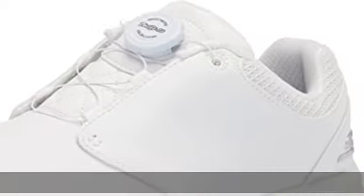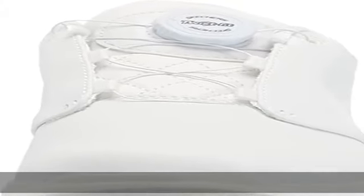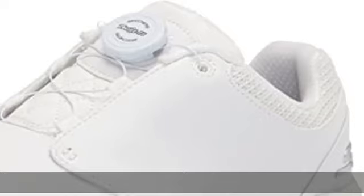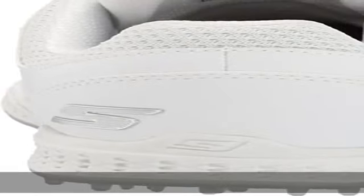100% Synthetic Rubber Sole. Lightweight, Responsive Ultra Go Cushioning. Skechers Goga Max Technology Insole for High Rebound Cushioning. Water Repellent Twist Fit Alternative Dial Closure System. Spikeless, Durable Grip TPU Outsole. Check the description to get this product today at the best price.